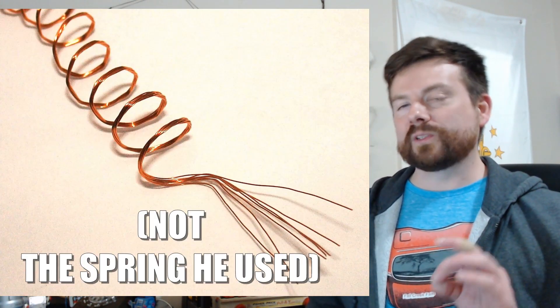All kidding aside, Richard James did come up with the idea of the Slinky while he was working, and it was an accident. In 1943, he was working on designing springs that could hold sensitive equipment steady while out at sea. He dropped one of the springs and when he saw it walk gracefully — it didn't just fall — he lost his mind. He thought it was cool and figured he could make a toy out of this.